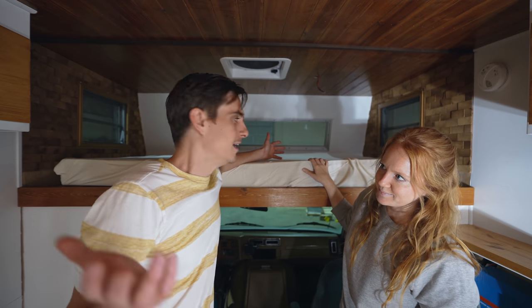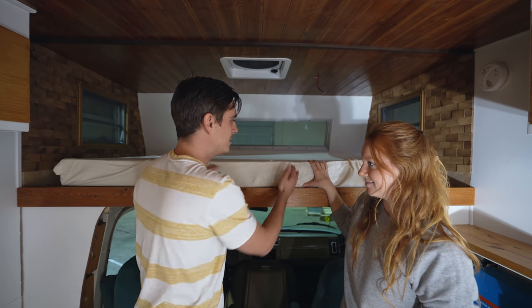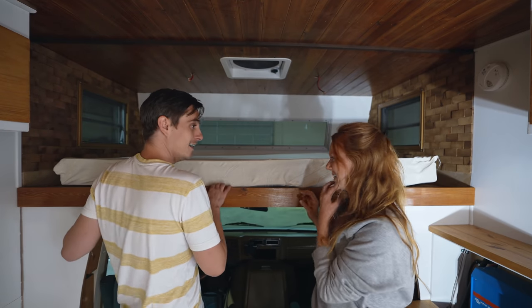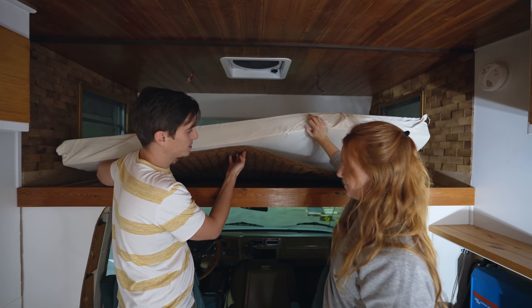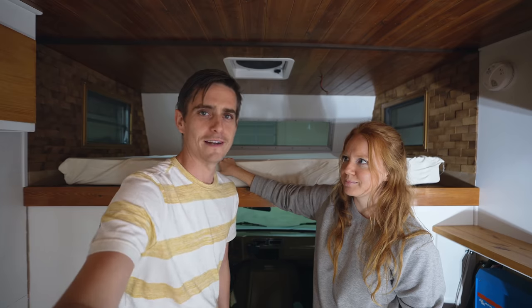You might be thinking: if we leave this mattress up here, isn't it gonna get moldy underneath? No, because we put a mildew-resistant coconut fiber mat underneath the mattress. Apparently it's built for exactly this situation — it allows airflow underneath, which keeps mildew and mold from growing.